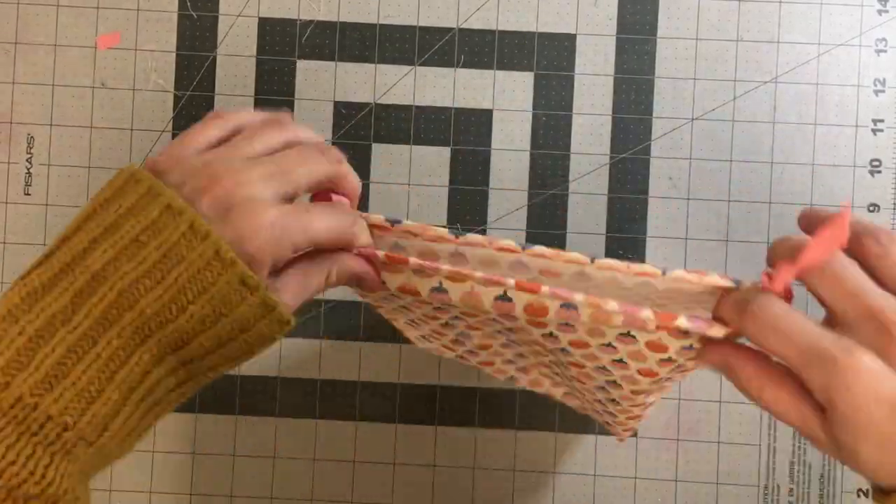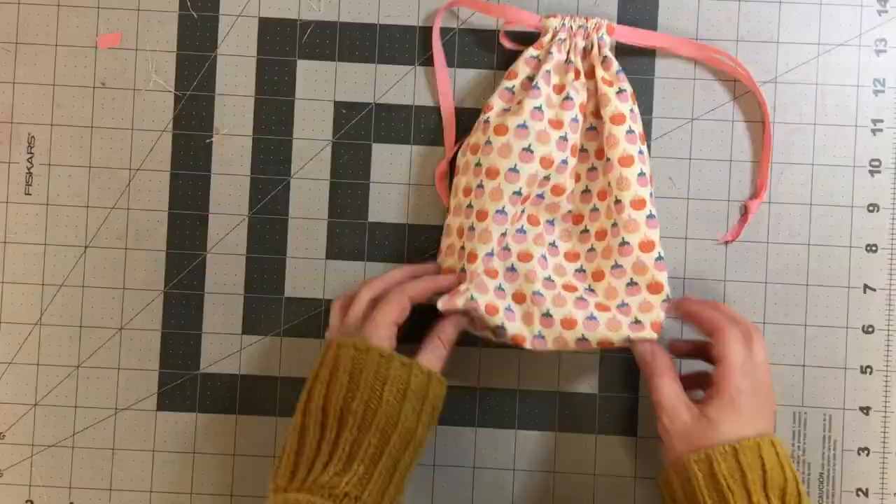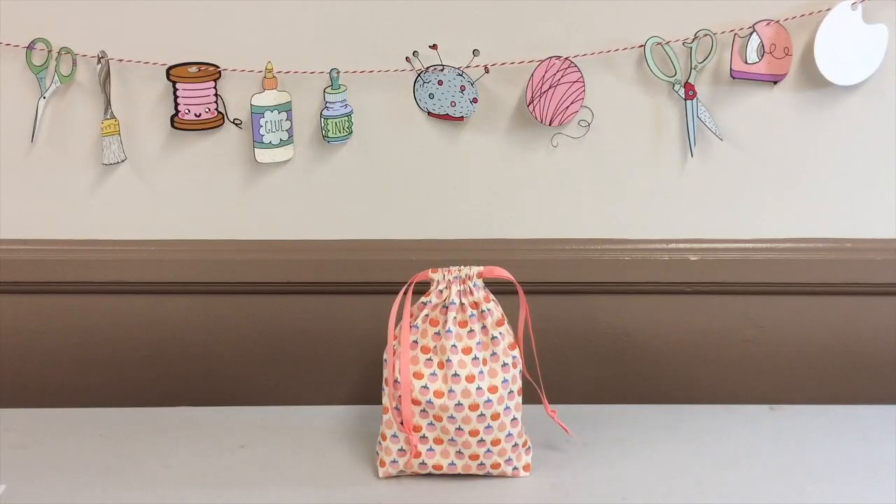And there you go — that's all there is to it! There is the finished project. I hope you give this a try. I think it's really easy; it doesn't take much fabric, but you get to try out some different techniques you may not have tried before. I also think you can't have too many drawstring bags for organizing your supplies. Happy sewing!